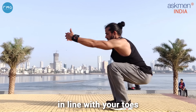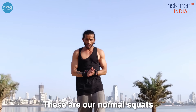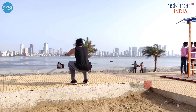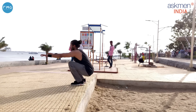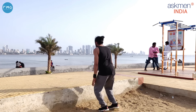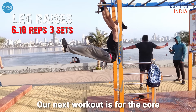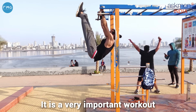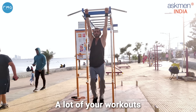Guys, our next workout is squats. It's very important because our energy is generated from our legs. From our toes, our knees should never go outside — our knees should stay inside our toes. These are our normal squats. After that, we will do jump squats. This is the variation for squats — we will do both.